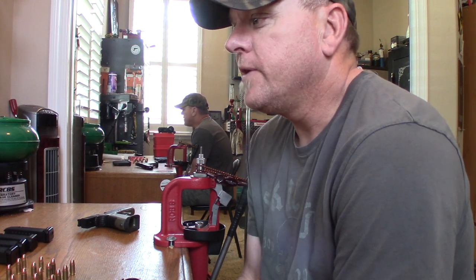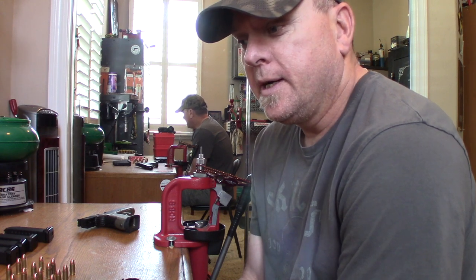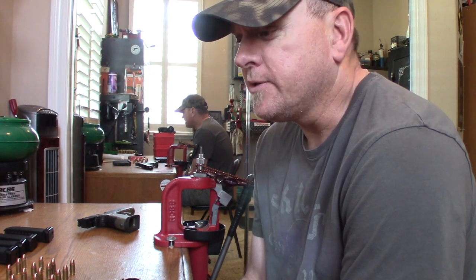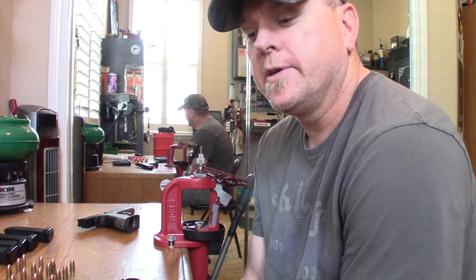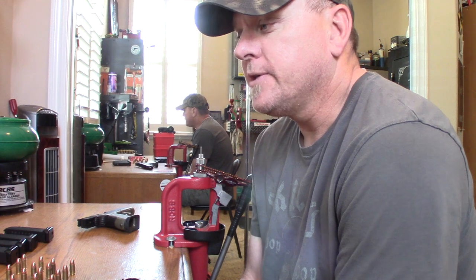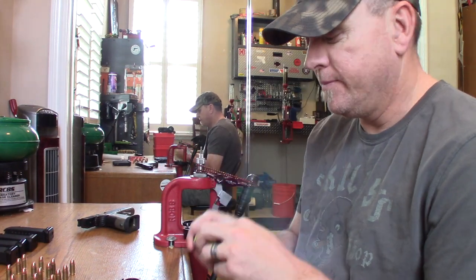Typically they do holsters for revolvers of all types, even hard-to-find holsters like for the Smith & Wesson R8 series pistols. They make stuff for that — speed loaders, sights, moon clips, grips, extended cylinder releases and things for revolvers.